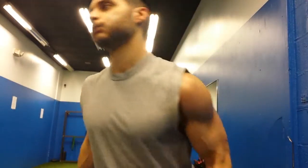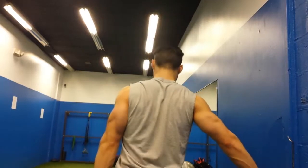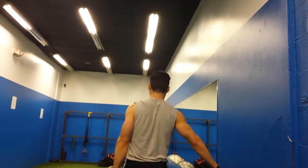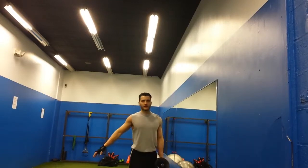A better way to train the obliques, as well as your entire body, is a unilateral farmer's carry. Now that the weight is only on one side of your body, it's harder to maintain an upright posture. If you have two dumbbells in your hands, there's equal weight pulling in both directions, so it's easy to stand upright and your obliques don't have to work as hard, which is obviously the opposite of what we're trying to do with this exercise.